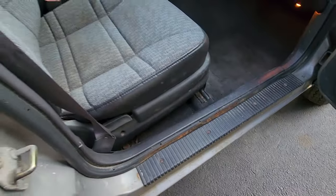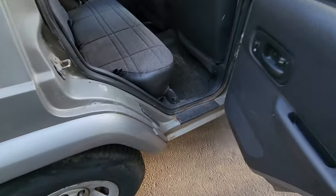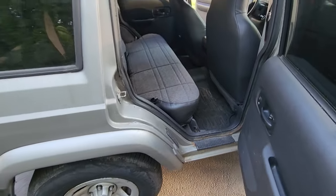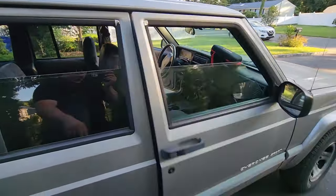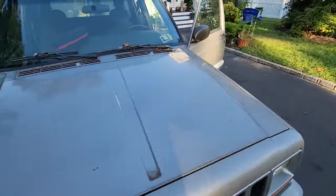No rot here — a little bit of rust, but no rot. Again, a little bit of rust but no rot. So that's great. A spider just got me. Pretty good, Toad. I'm excited for this one.